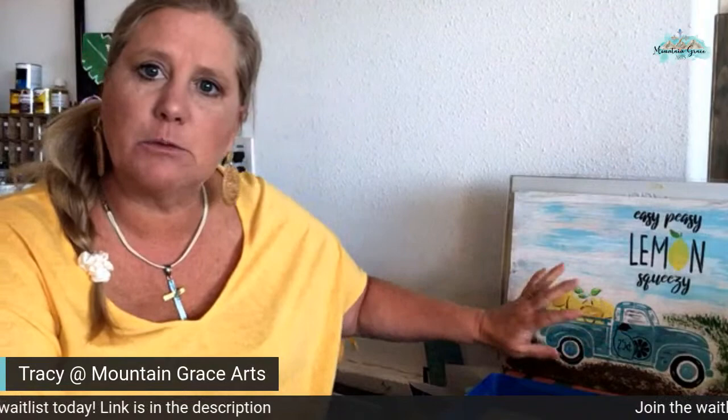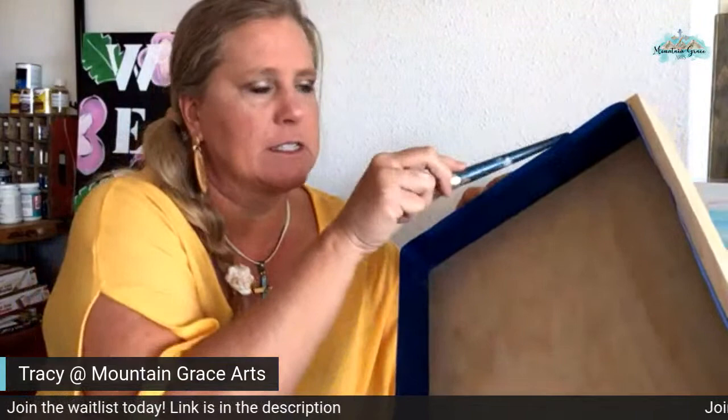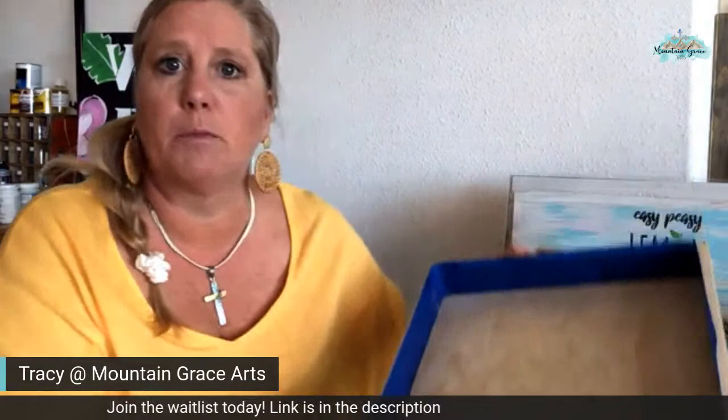Either way, we are going to paint a version of this — it's not going to be exactly like this, we're going to change it up a little bit — on a serving tray. I already taped off my edges because this will get stained a different color and I don't want the paints I'm going to paint on the inside to get on it. So we're going to get started.